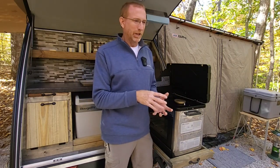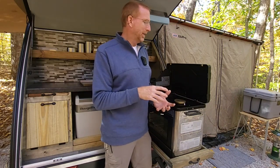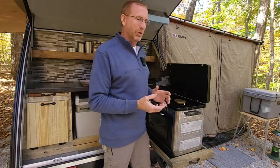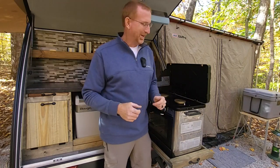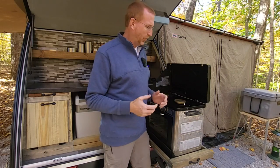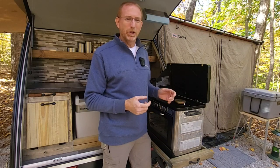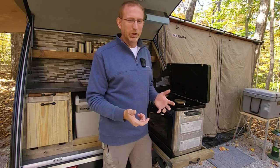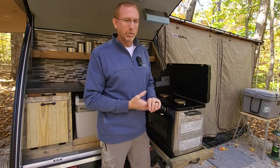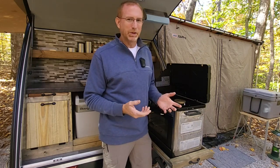I use an MSR collapsible tea kettle to heat water in the morning - it's got a silicone top and a metal bottom - and I have to be careful the flame doesn't wrap up and melt the silicone. So in some aspects the burners are almost too big, but I'd rather have too big a flame and be able to control it than have a little pinpoint heat source. They have PZO ignition, just like your gas grill at home where you press a button and hear a click.